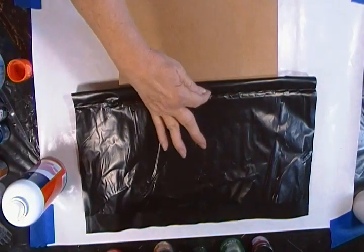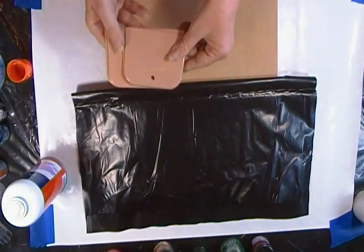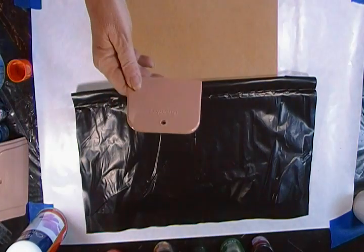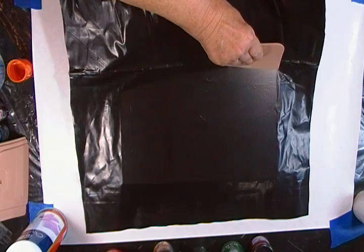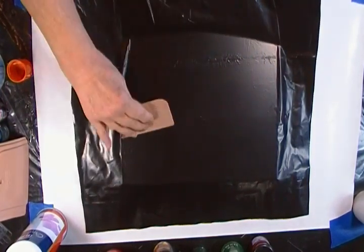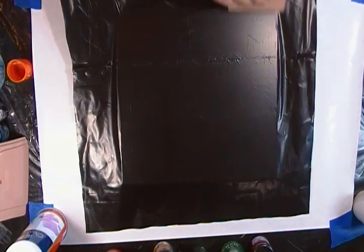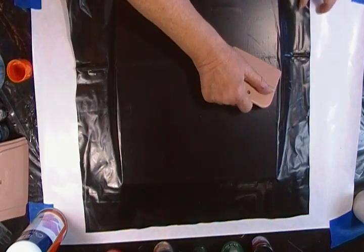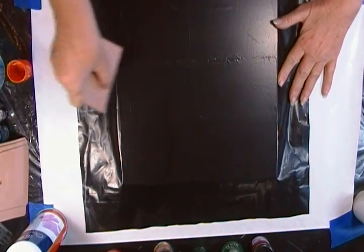Now this is going to be the tricky part because there's a big crease right here. I'm going to use one of my little swipey tools — it's made for automotive fiberglass putty, it's in the automotive section — and it works good for smoothing stuff out. I want to hold this up and smooth that crack out. When you buy this plastic and try to find a spot with no fold marks, it's impossible. This is what I used to do when I was doing adhesive vinyl.